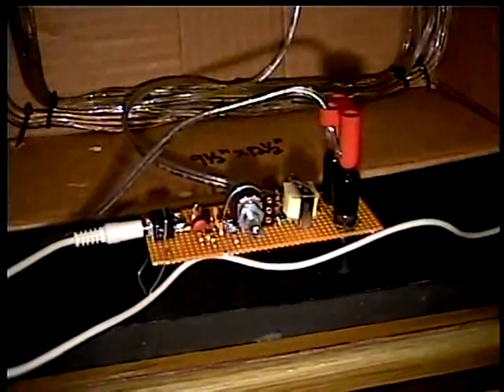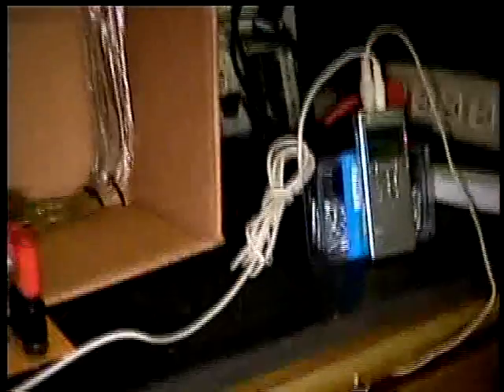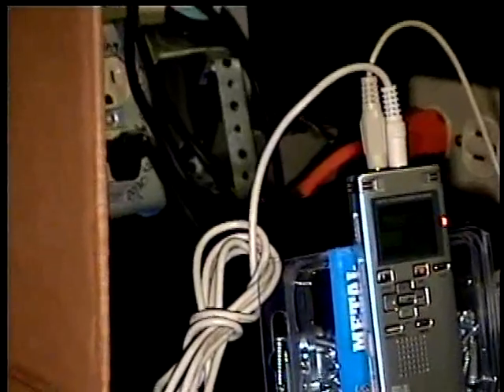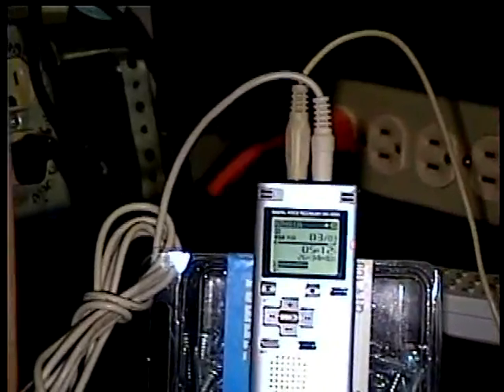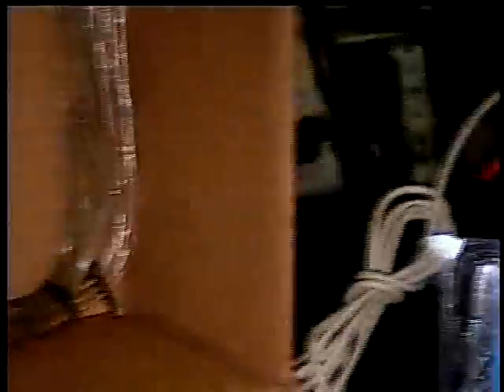This is a one-transistor preamp version, so of course it drives the Olympus voice recorder. It derives its power from the electret condenser microphone input power that's fed into the audio circuit with the mics. It is the recorder — and this is really amazing — because one single AAA battery powers the entire system.